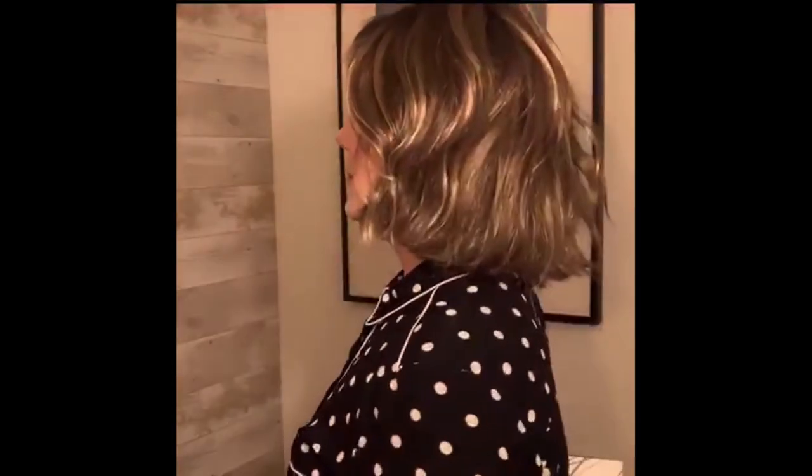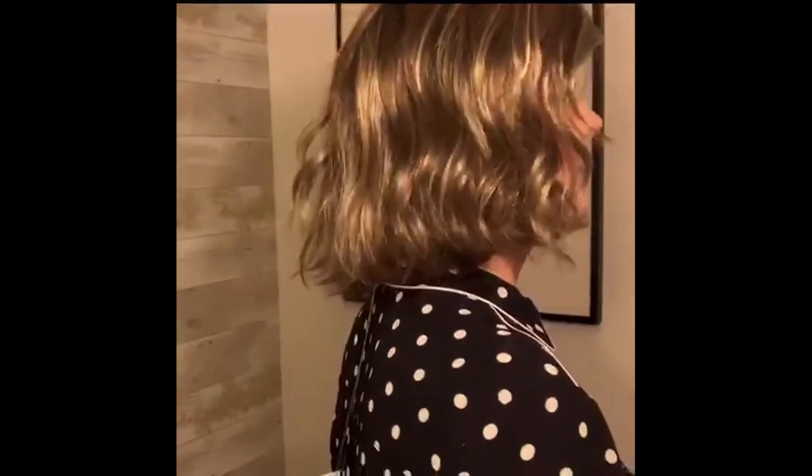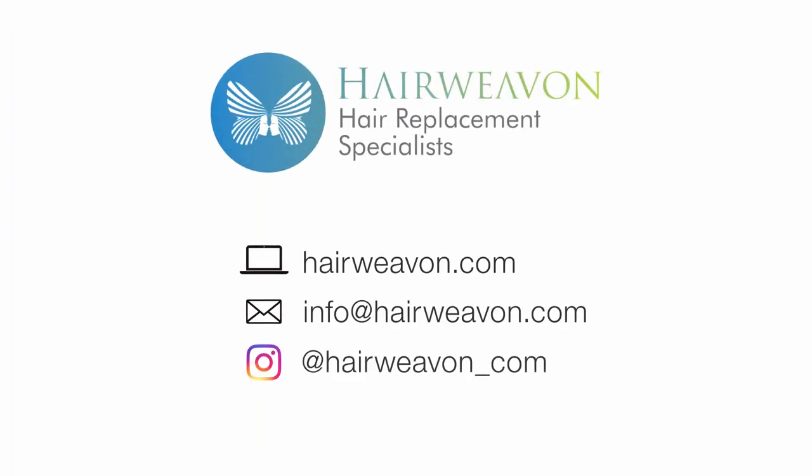Lots of natural movement in the style, and it is actually really lightweight and quite low density as well. I think it's incredibly natural looking. Esprit is available from HairweaveOn.com.